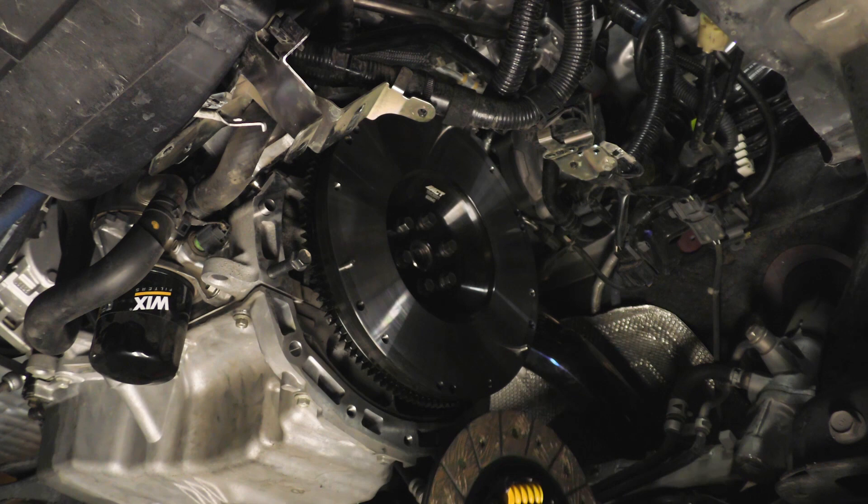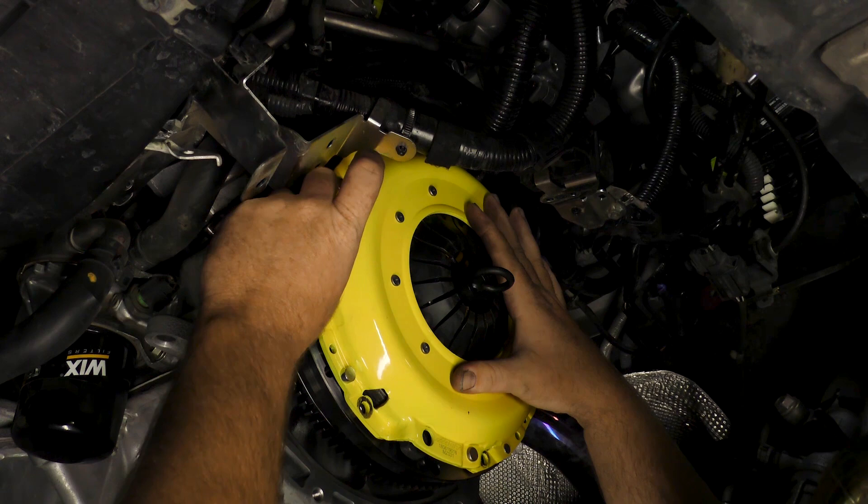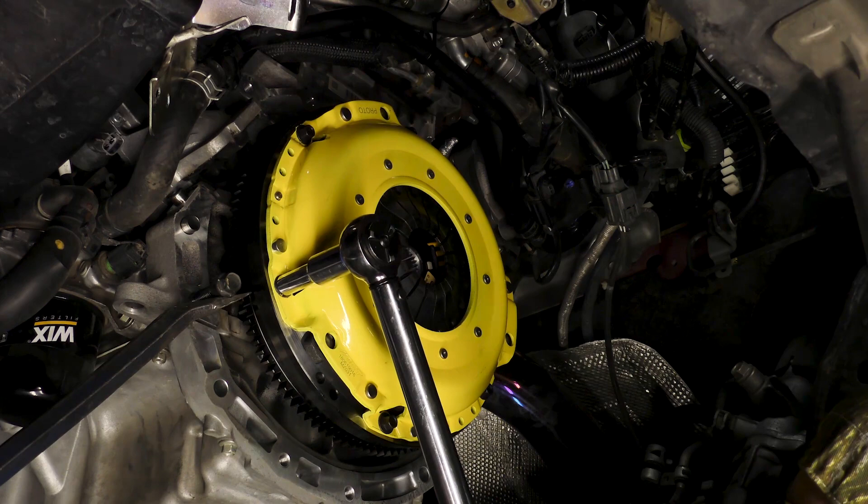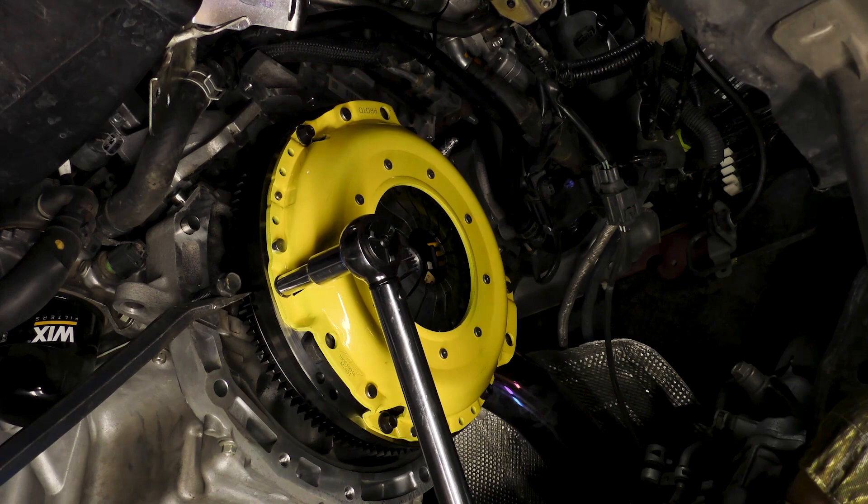Place the disc into position and hold it in place using the alignment tool. Place the pressure plate into position over the disc and install the bolts. Tighten the bolts in a star pattern until snug and then torque them to 25 foot-pounds, also in a star pattern.